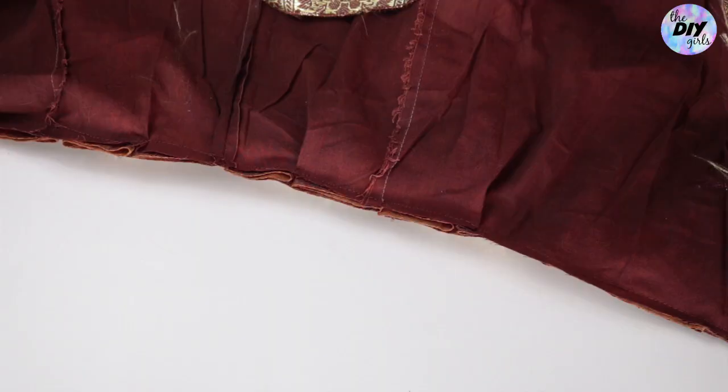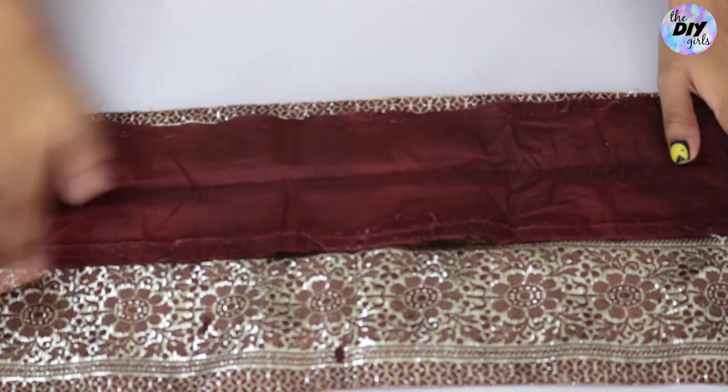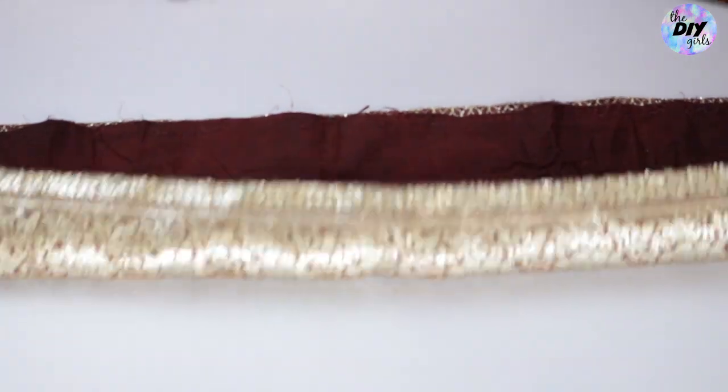Once done, it should look something like this. Now moving on to the waistband: take the waistband of your petticoat, rip it open so that you get a broad piece, and then place it to the inside part of your skirt's waistband.